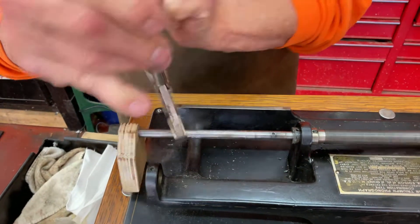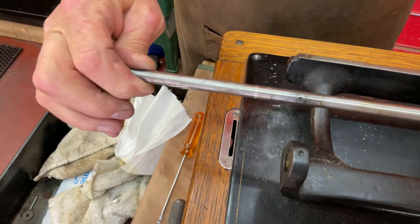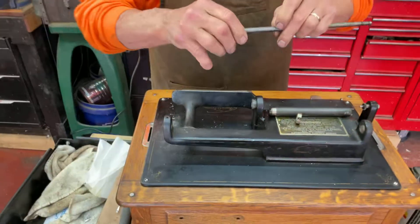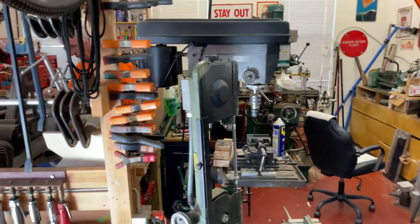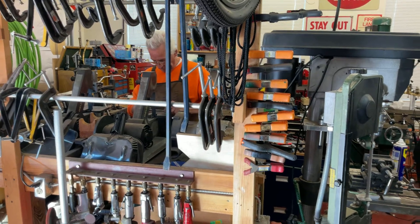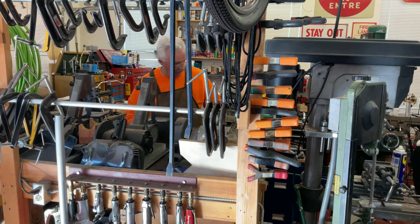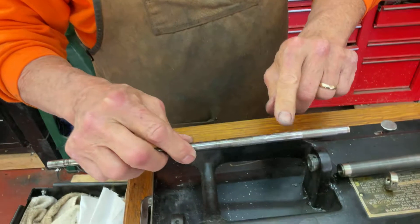Doesn't that hurt the mandrel shaft? Nope. What about that big gouge in it? Turn it around. This here is from the vice grips. So if you have a belt sander, all you need to do is walk over to the belt sander and you can sand off the burrs.